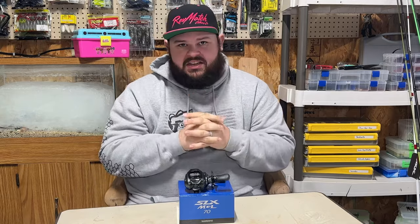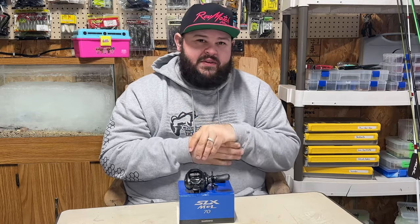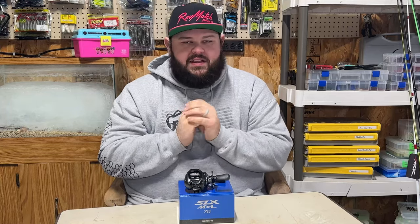Hello everybody, welcome back to the channel — it's been a while, I apologize for that. I had some personal things going on; I had surgery about two to two and a half weeks from when you're seeing this video. Everything leading up to the surgery, the surgery itself, and the recovery kind of kept me out of the game for a while.